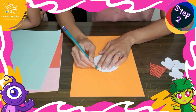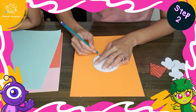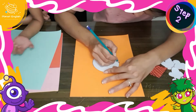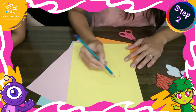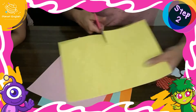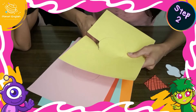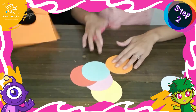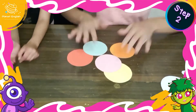Step 2: trace the circle element onto 5 pieces of colored paper. Once the circles have been traced, cut them out. Now carefully fold each of the circles in half.